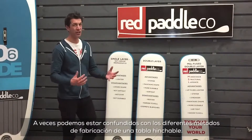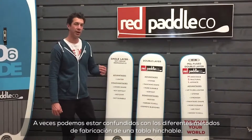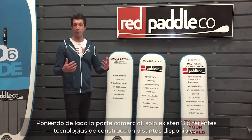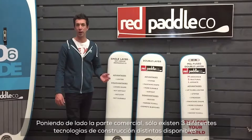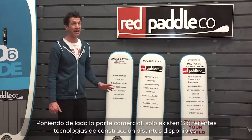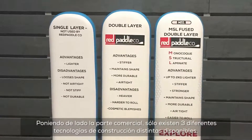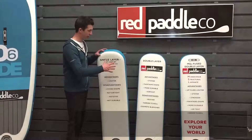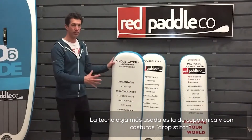It's often confusing to understand the various different types of material available in inflatable stand up paddle boards, especially when you consider the different marketing strategies employed by different companies. What I would like to do today is give you a very clear understanding of the three different types of technology available. The first one, and the most widely used, is what is known as single layer drop stitch.